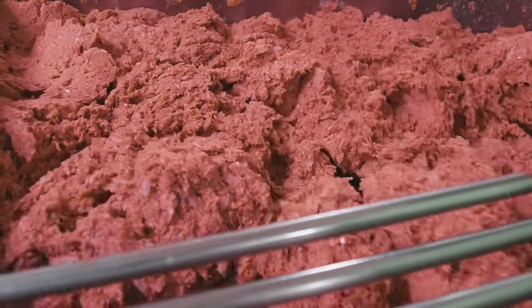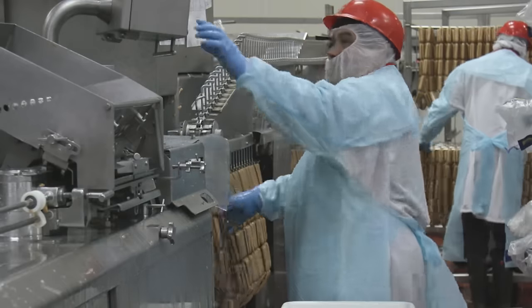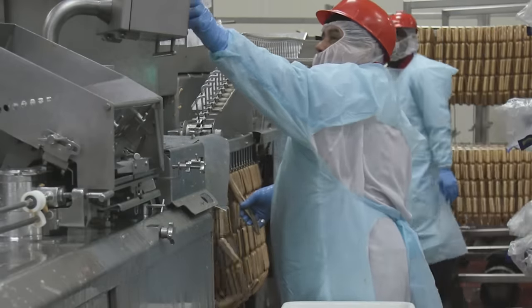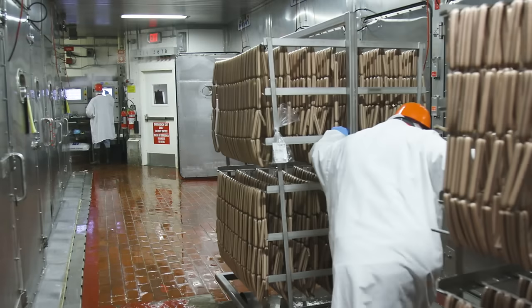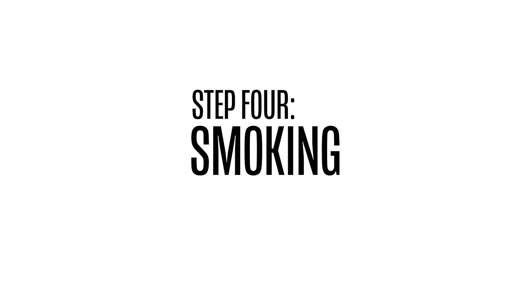The batter is then placed in a linking machine, and it's here where the hot dog is formed into its iconic shape — the classic wiener. And last but certainly not least, the final step: smoking.